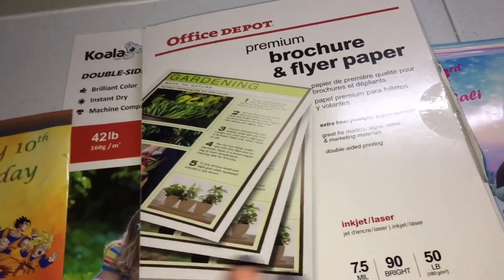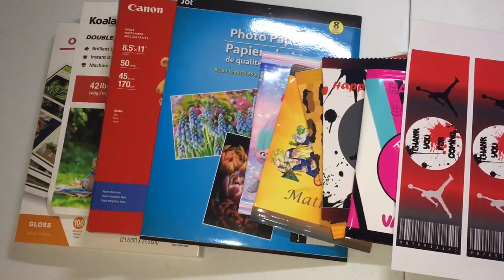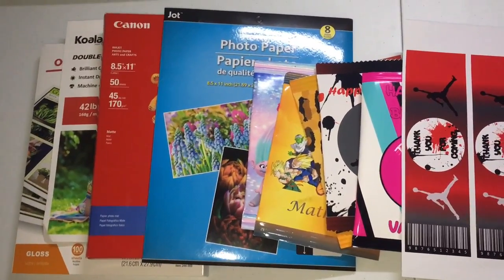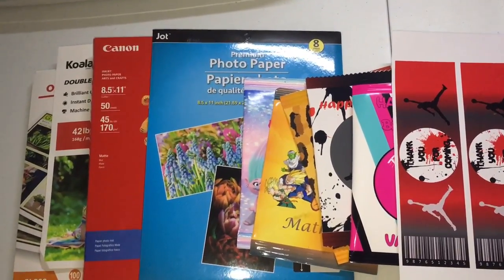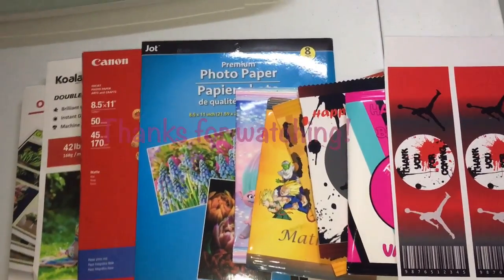So it's really up to you — if you want the cheaper option go with the $16.99 Koala paper, but if you want thicker quality paper go with the Office Depot premium brochure and flyer paper, which ranges from $16.99 up to $29.99. That completes this video! If you have any questions leave them in the comments below. I'm also an Etsy seller so I'll leave my shop link in the description. Hit that subscribe button if you want to see more videos like this, and if you enjoyed this video hit the like button — I'll see you in the next one!